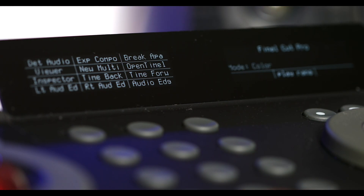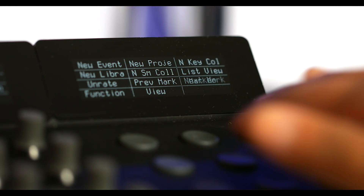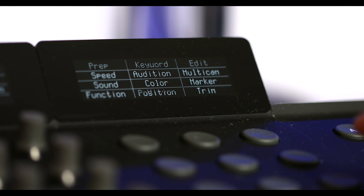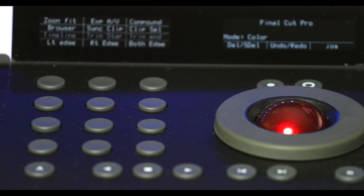The one editing software it works phenomenally with is Final Cut Pro 10. It can work from each step of your workflow — from importing, naming in your library, setting your timeline, color grading, audio corrections, exporting — every single step. It masters each one within Final Cut and utilizes every button.